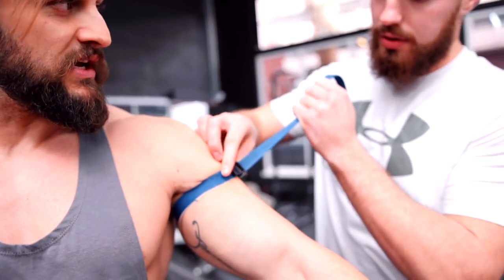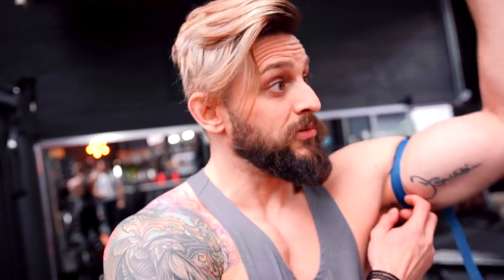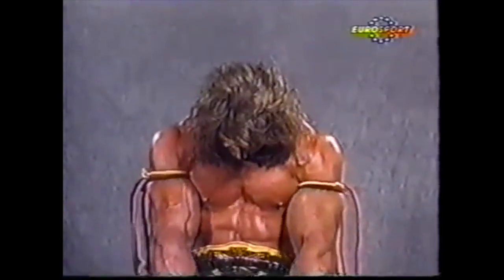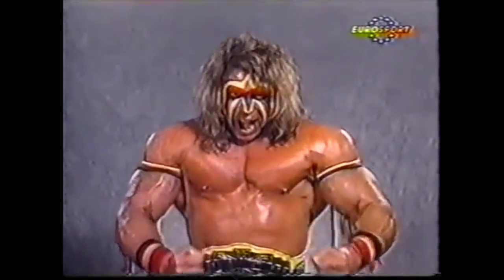That doesn't feel horrendously tight — you want it to be about an eight out of ten tightness. Ten out of ten means you're savagely hurting. That feels like I have something on my arm. When I do tricep it hurts a little bit. On a massive bonus, I do now look like the Ultimate Warrior — the power of the Ultimate Warrior! Made me a little bit sad inside. I'm genuinely a bit nervous about this.